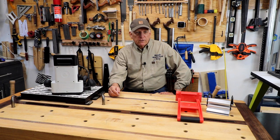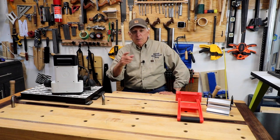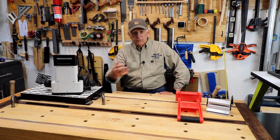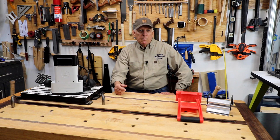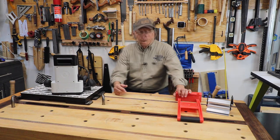What the heck is four ways of handling four by eight sheet goods all by yourself? Hola woodworkers, Paul Carlson here, small workshop guy. That wasn't probably grammatically correct — it probably should be 'what the heck are four ways' — but that's alright. The name of my playlist is 'What the Heck Is,' so that's the way we're gonna do it.